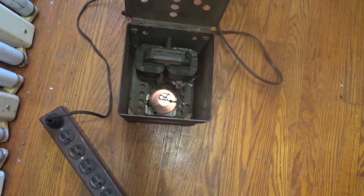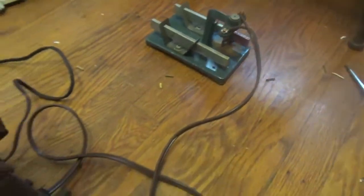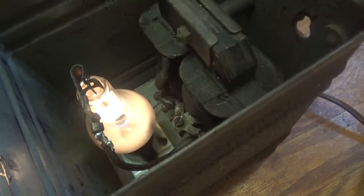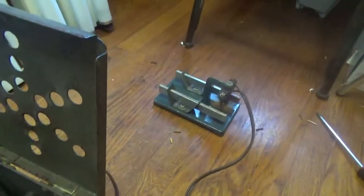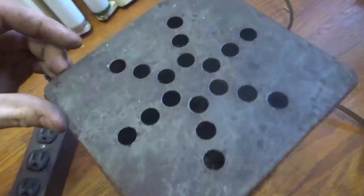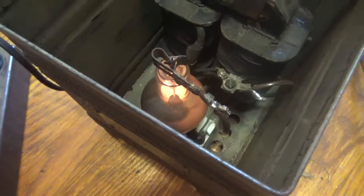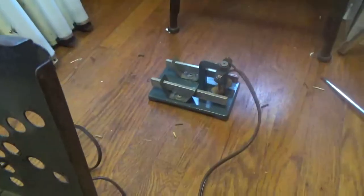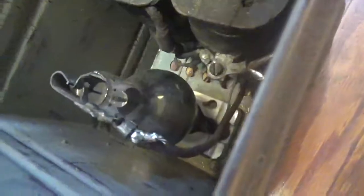Now let me start the motor. You can see that the tube flickers due to the inconsistent load of the brush contacts on the motor — and there you go.